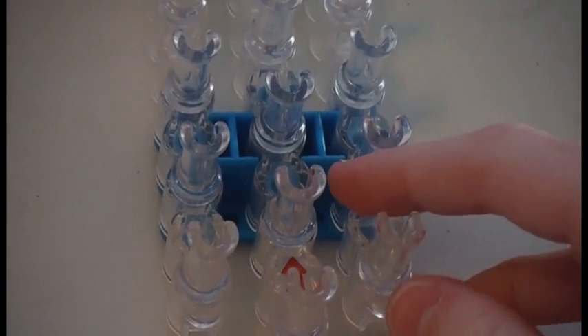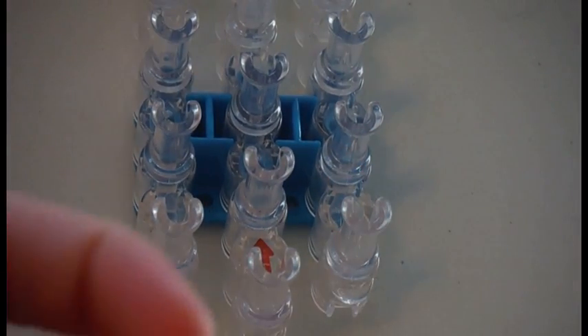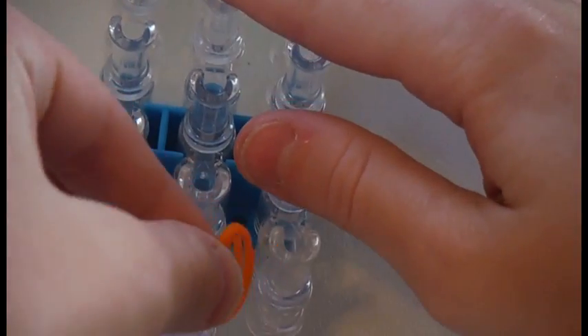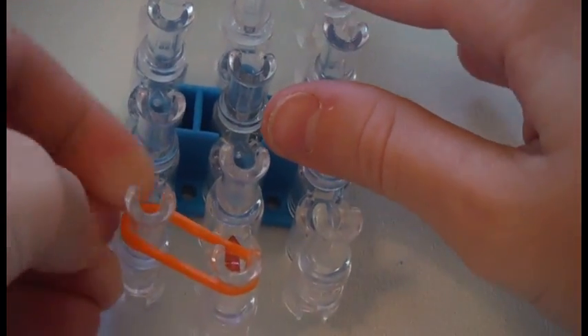You will take your first rubber band color. I will be using orange. Use two rubber bands instead of one. Take your first two rubber bands and place them going diagonally to the left side. Make sure you push down your rubber bands. It should look like that.